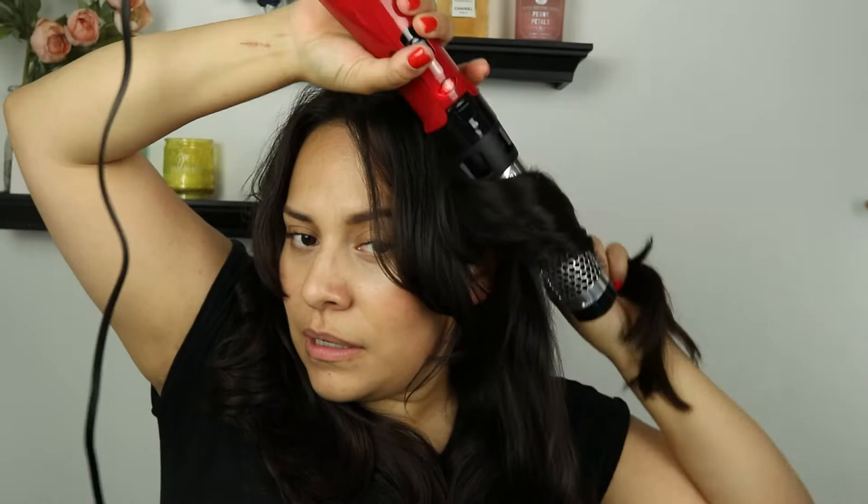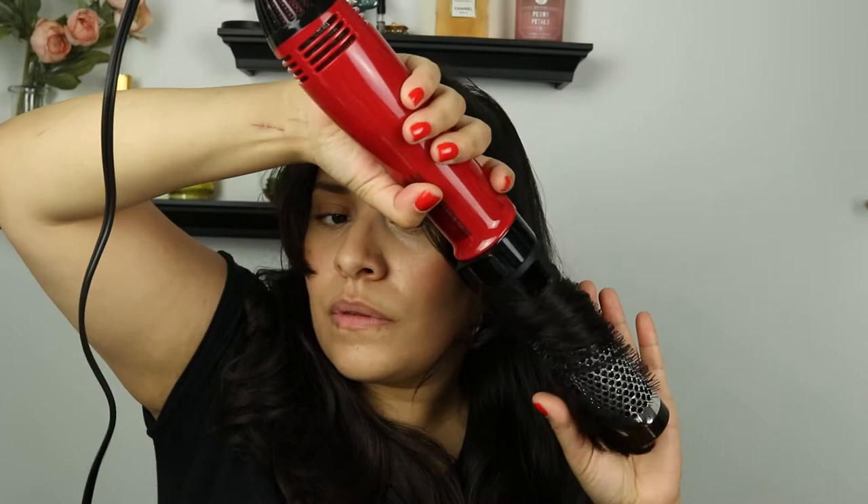I'm just going to section off my hair and you're going to see it looks really shiny. It definitely makes it easier to style.